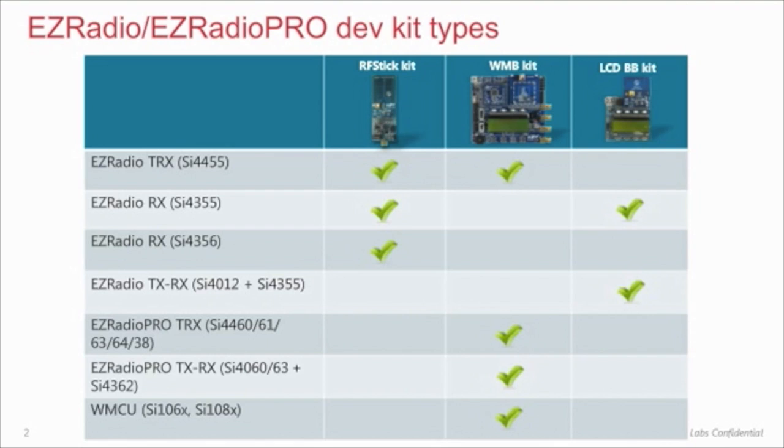The main difference between the RF stick and the wireless motherboard lies in their flexibility. The host MCU and the radio ICs are fixed on the RF stick; therefore, the RF stick must be purchased for the frequency band of interest. On the wireless motherboard, however, both the host MCU and the radio IC are replaceable. For example, there is no need to buy a new development kit when changing from a low frequency band to a high frequency band — only a new RF Pico board may be needed.